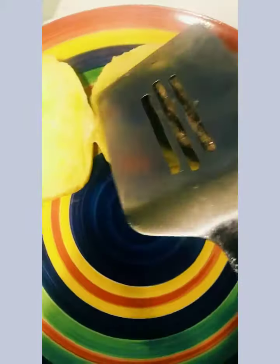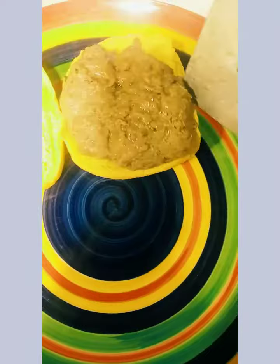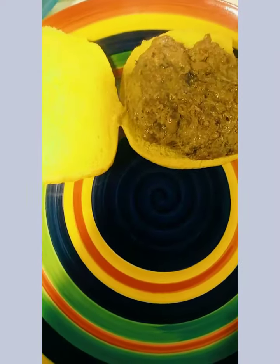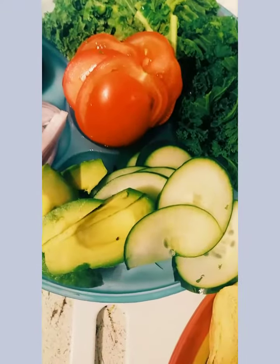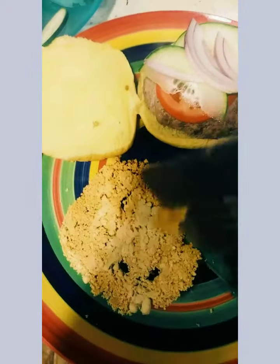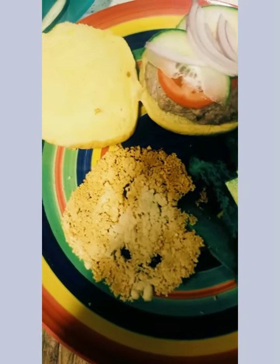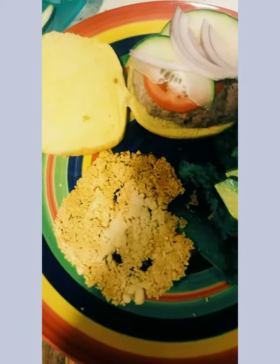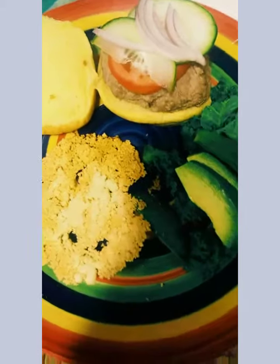It's 20 minutes later — I took my lamb burger out of the oven, very hot. Now I'm gonna add everything on my burger. Last but not least I'm adding my parmesan chip. It's still hot — if you leave it to cool off a little bit it won't break. Add ketchup, add mustard, add whatever you like.